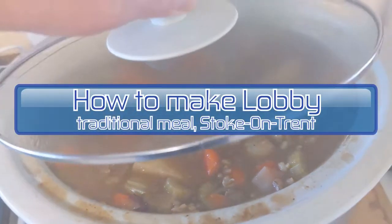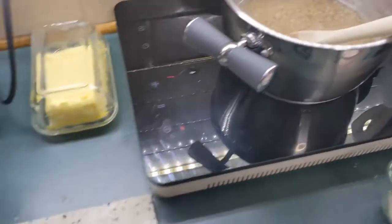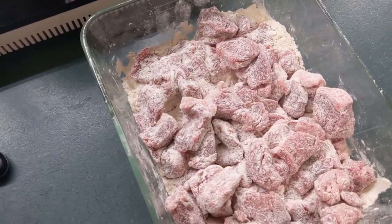How to make Lobby, a traditional meal from Stoke-on-Trent. The ingredients are softened barley, leek and onion chopped, and beef that has been floured.